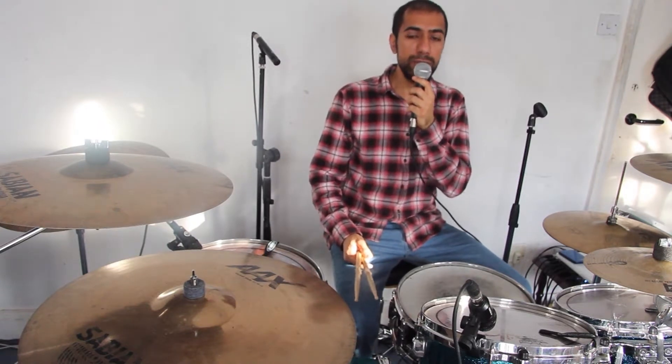Hi there guys, this is Az here. Thanks a lot for checking out another one of my videos. Today I'm going to show you a paradiddle feel. I love paradiddles, but this specific one is one that I see Simon Phillips use a lot.